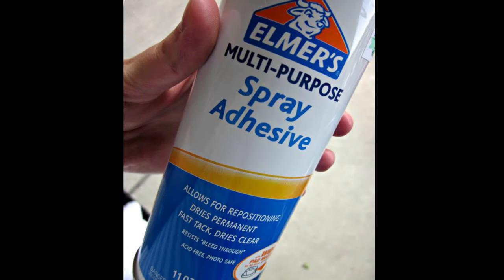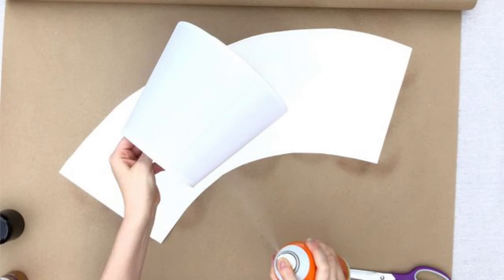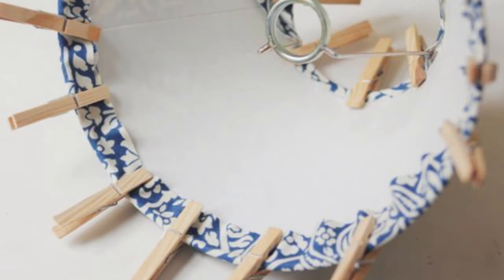Using a fabric spray adhesive and following the manufacturer's instructions, carefully and lightly spray along the length of the unpressed vertical edge — you only need a tiny amount of adhesive. Repeat to spray the top and bottom edges of the fabric, fold them over the frame of the shade and press into position. Use clothespins around the bottom and top of the shade and leave the adhesive to dry completely.